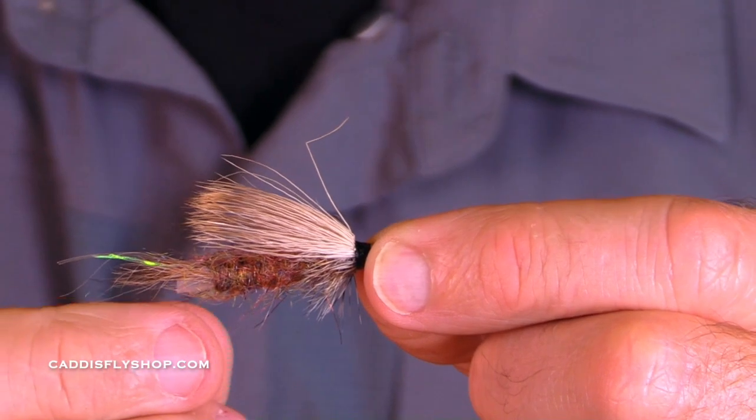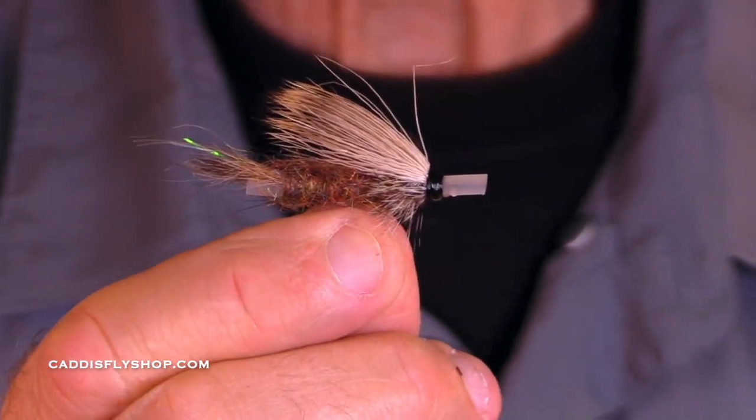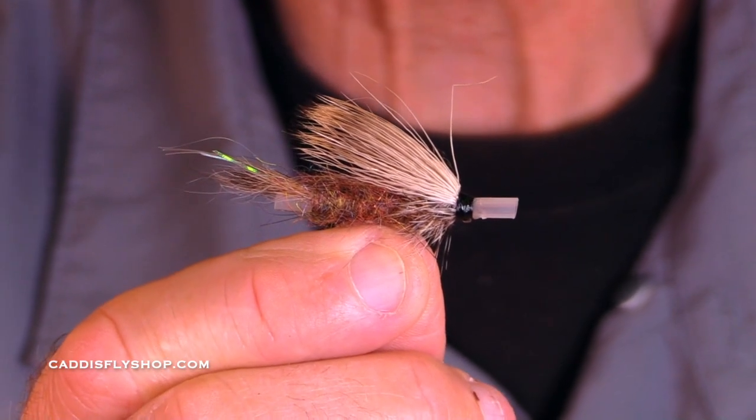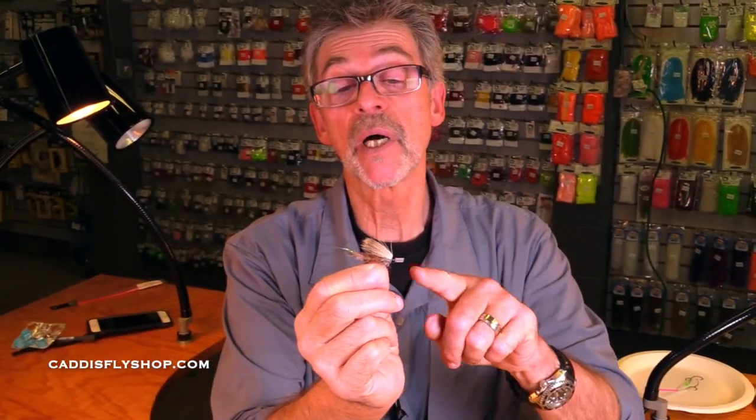In addition to the advantage of being able to change out your hook, if you want to tie a fly that you want to float, you want it to skate, you want it to be in the surface film — by tying it on a tube and using a small short shank hook, you've got a fly that basically has positive buoyancy. You'd have a tough time doing that with a conventional hook, but with a tube, you can do that. This is a neutral or positive buoyancy fly.